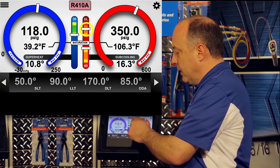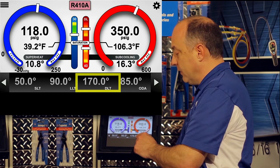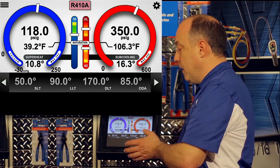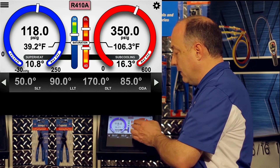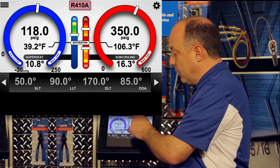Our discharge line temperature is scaled from 0 to 225, and right now we're at a discharge line temperature of 170 degrees. That's about in the center of our scale where it should be, and in the orange zone, which means it's very safe. Above 225, we get into the red zone, and below 225 is perfectly safe.